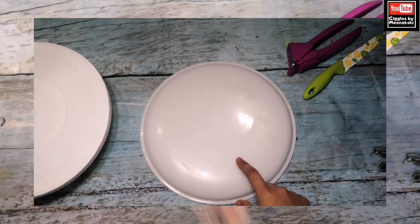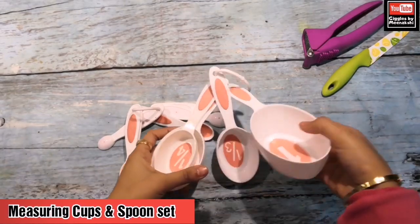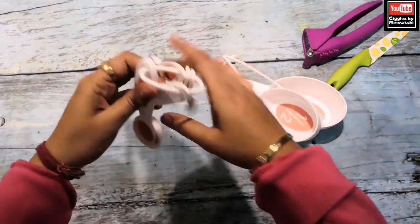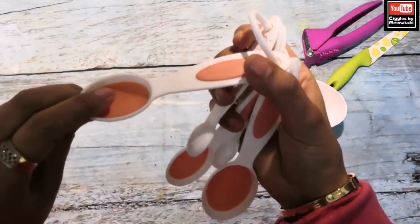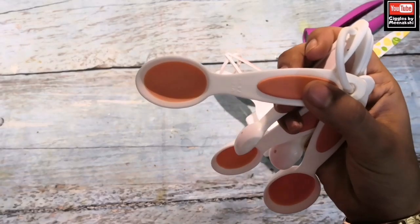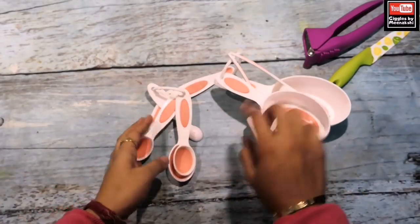My next essential tool is this measuring cup set. You can buy them in sizes: half cup, one third, one fourth. These are teaspoons and tablespoons — also measurements. You can use them because for the exact sponge recipe you can use cups and spoons.